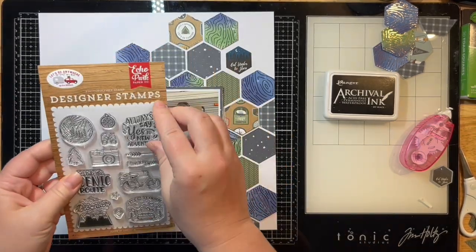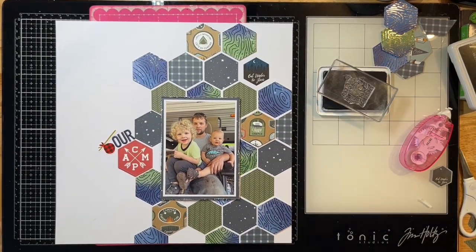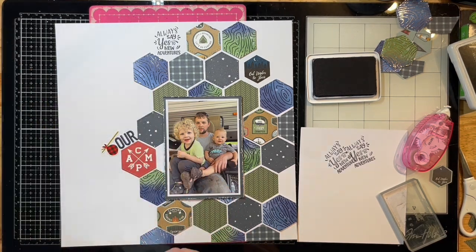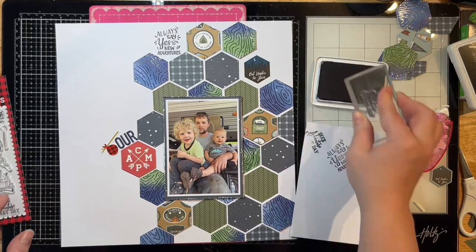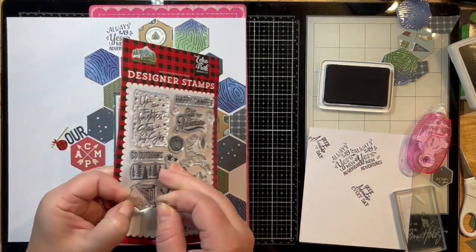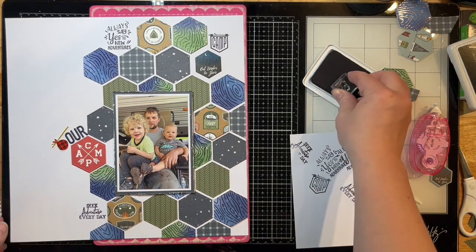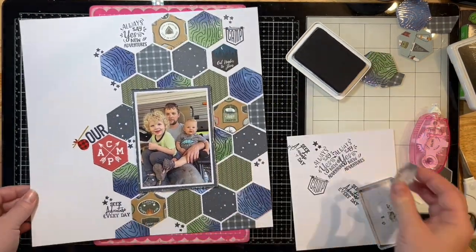I'm pulling out some coordinating Echo Park stamps. Whenever my stamps are new, I like to rub them on my hand to get some oils on the stamp so it doesn't stick to the stamp pad. I stamp on white paper first a couple of times to make sure I have a clear impression, then stamp onto my layout. I like to have foam behind my paper when stamping — I've also used phone books or old magazines — it stamps a little bit nicer that way.